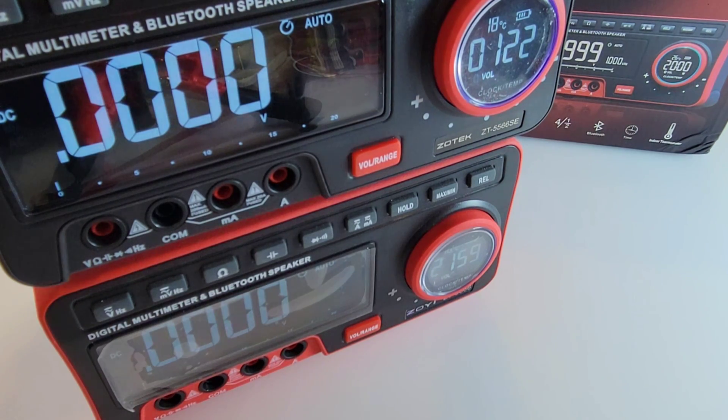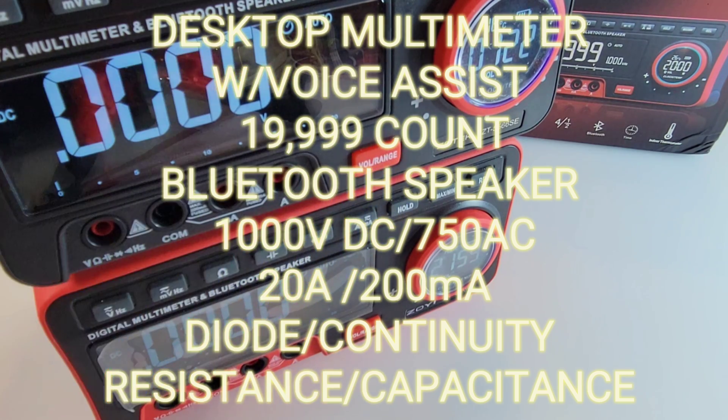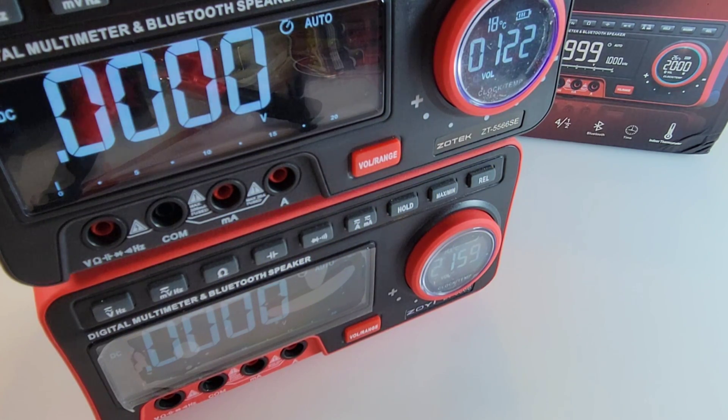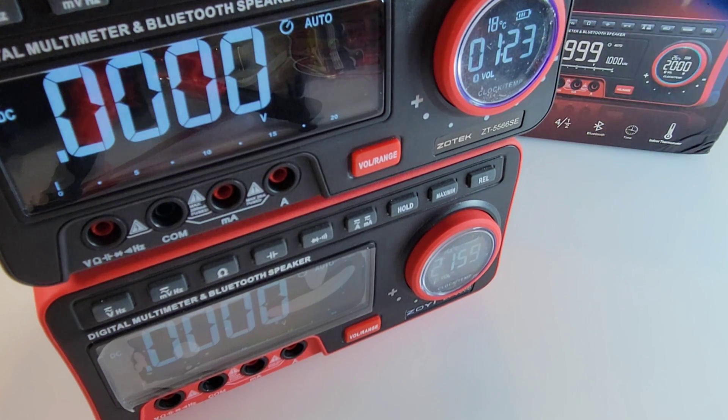Good looking meters. They both have that reverse EBTN display and both are 20,000 count, though there are some subtle differences. The speaker inside the SE version just sounds richer and deeper — the bass seems to be a little more pronounced. It definitely sounds better on the SE. Also, I didn't experience any weird Bluetooth configuration issues or dropping connections. The SE has proven to be totally reliable in the world of Bluetooth, and we all know that's a hard thing to do.